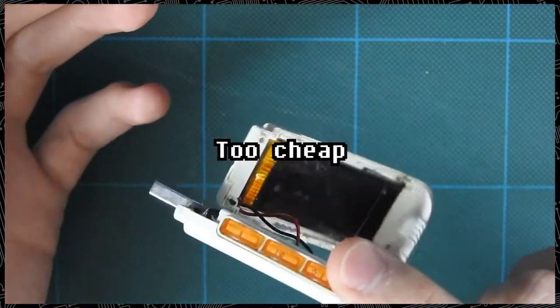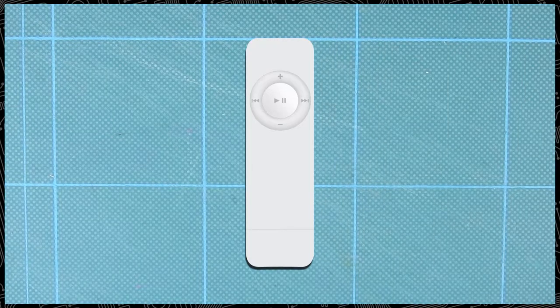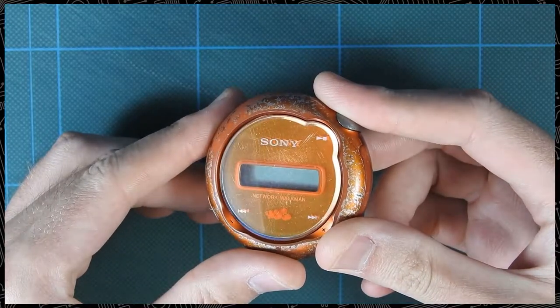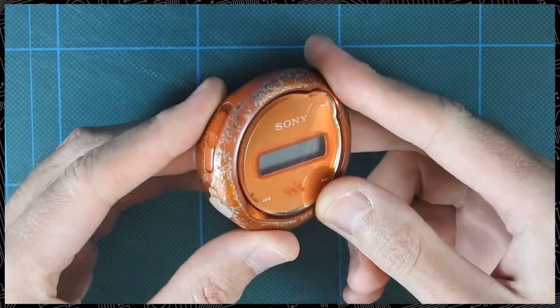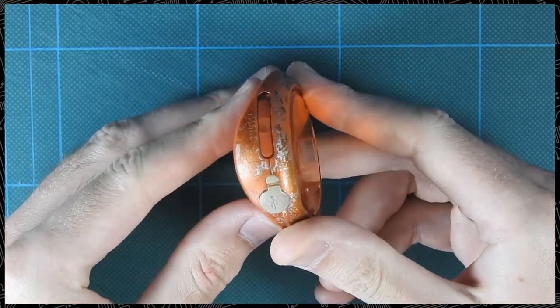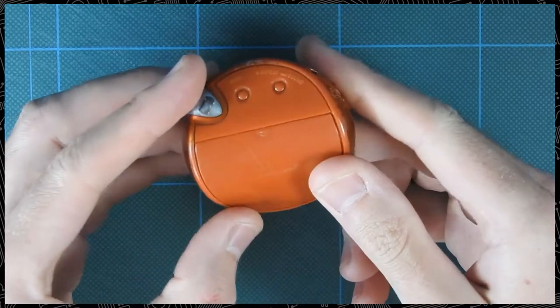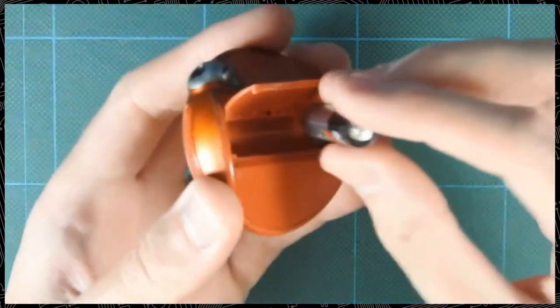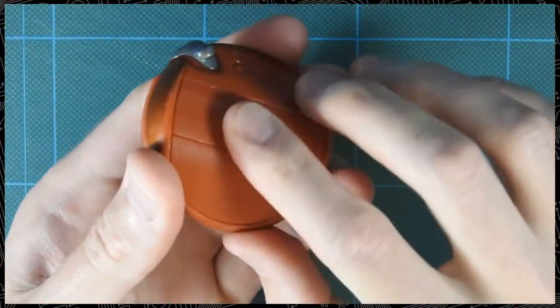My other criteria was that I wanted a screen, at least a small one. So an iPod shuffle or similar devices were discarded as well. I somehow ended up with the NWE105 and I gotta say, I pretty much adored this thing. It's tiny, light, easy to use, it has excellent battery life and if you happen to run out of juice on a trip, you simply pop in a fresh AAA and you're good to go.